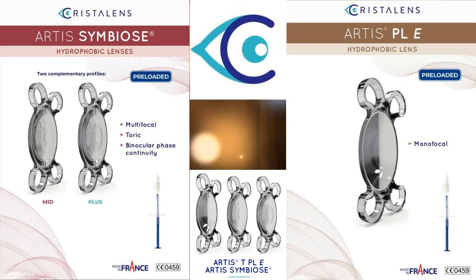These are the types of lenses available — either the monofocal, the trifocal, or the trifocal from Crystallians. Thank you.